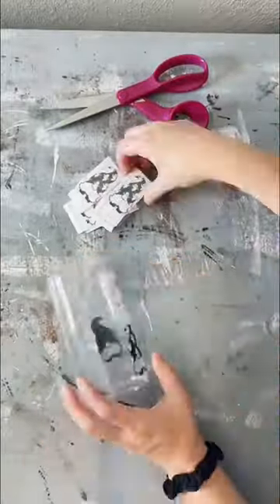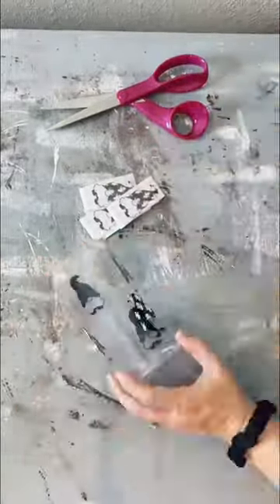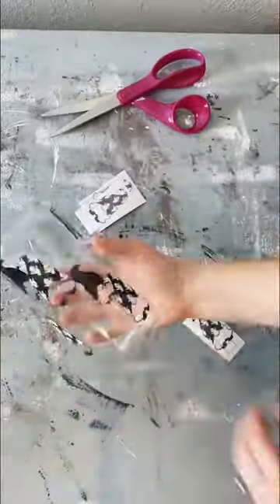Next it's time to layer on the little ghosts — and don't mind my head literally blocking this whole entire thing. Next we're gonna add the gnomes onto the glass, and my spacing was a bit off here, but you know what, it's fine. One side looks good, that's all that matters.